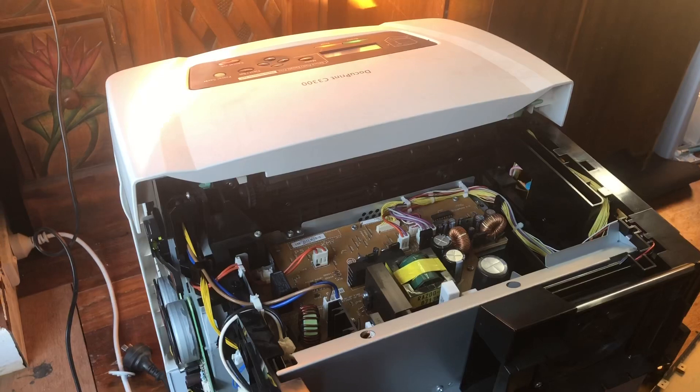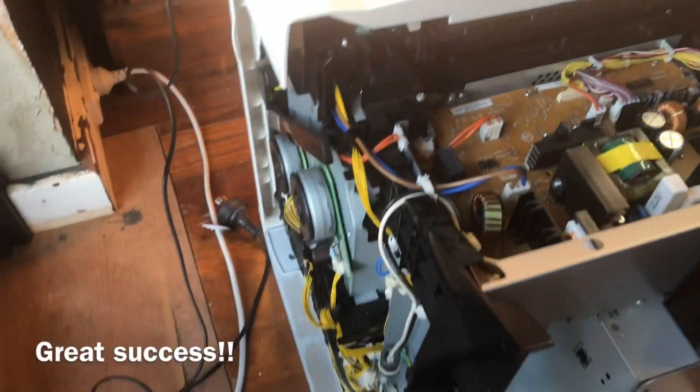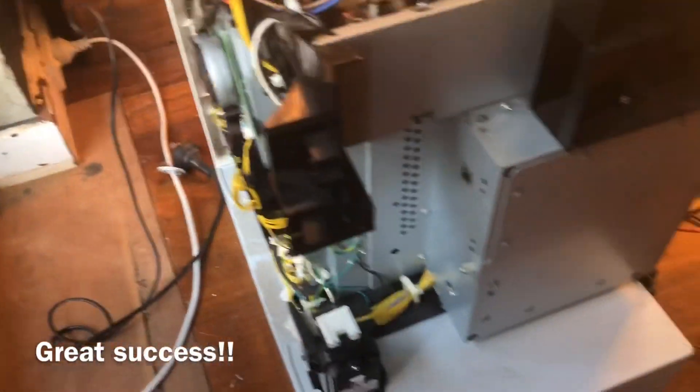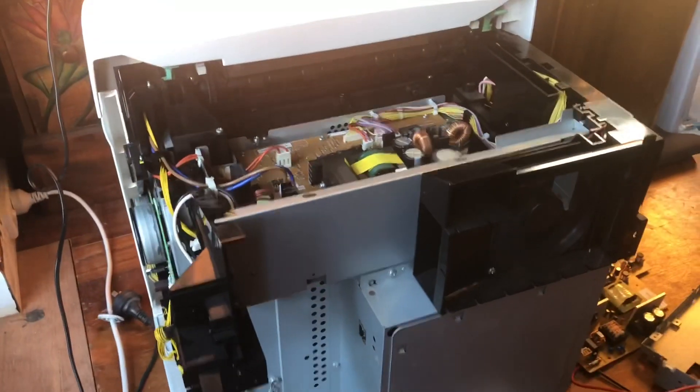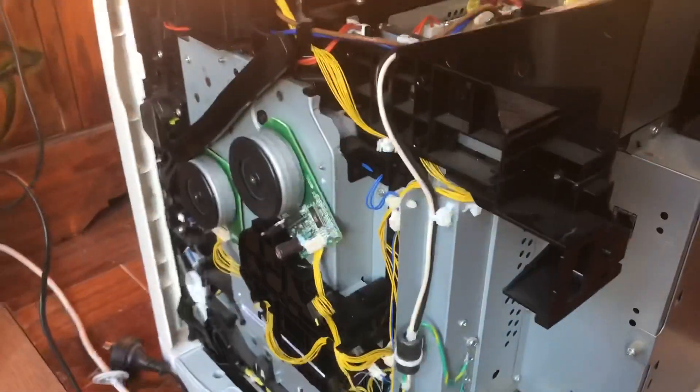That's the new board in place. Now we'll wire it up and see if it works. Okay, for the moment of truth — green lights! Power! We might have just fixed the printer! So now we can get back to refilling the toners, which is the whole point. This machine is in good place.